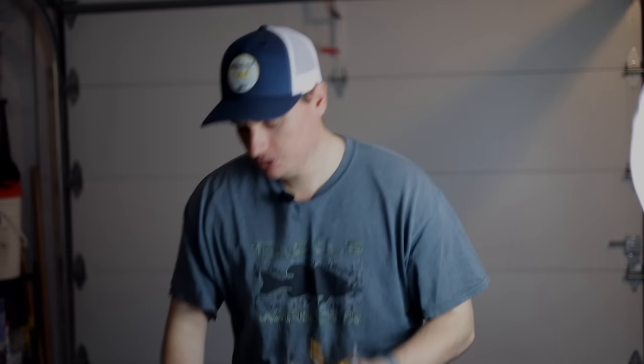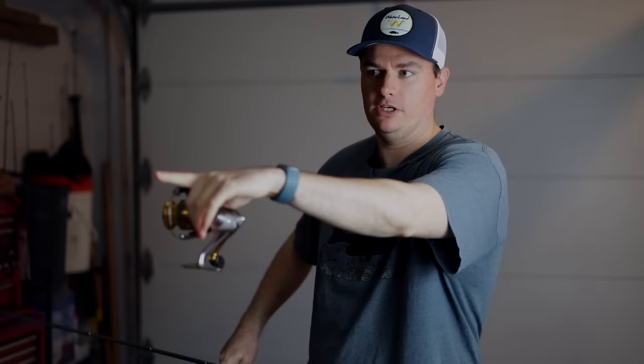We're going to start with the spinning reel first. We stepped out into the garage to film this so we had a little more room to show you how I spool this stuff up. You will need a little bit of room to do this. I do have it on a spinning rod, and what you want to do is run the line through the guides the entire way from the tip all the way down. A lot of people want to just run it through the first guide, but the biggest trick is going to come from running it through all the guides and then onto your reel.